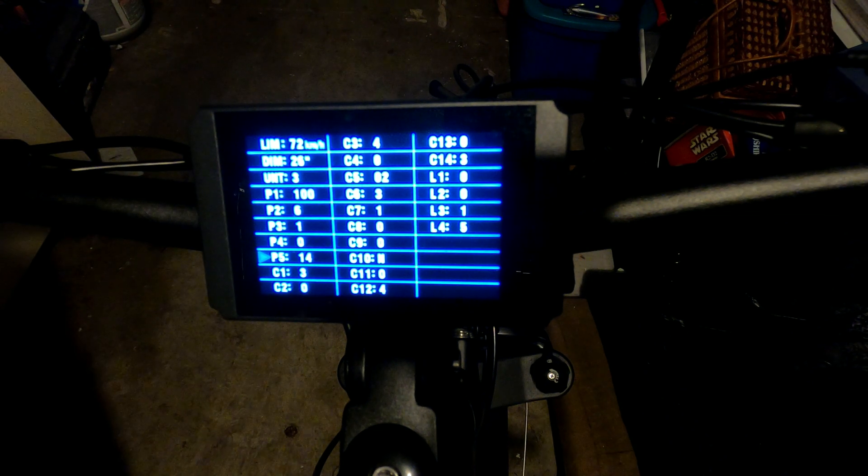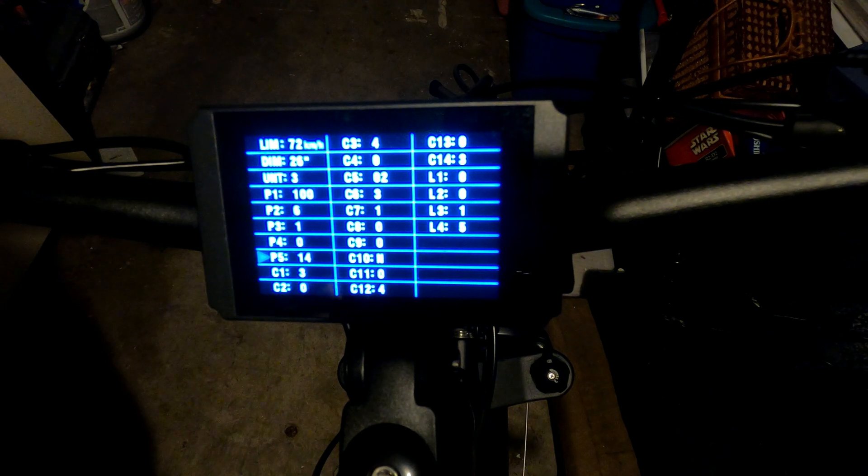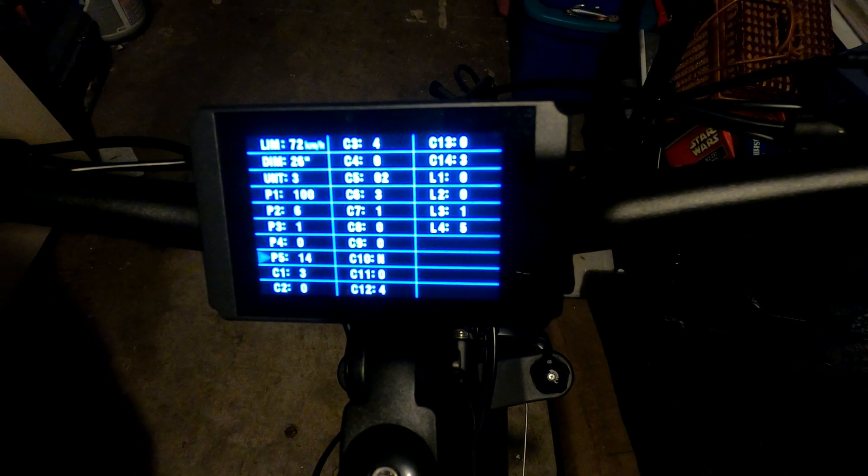P5 is the power monitoring mode relating to the battery. Bolton recommended zero, which they call a smart voltage meter, but it seemed too generous to me — even after a long ride the battery indicator still showed half full. They say for a 48-volt battery set it to 15. I've tried 15, 16, and 17 but none felt right — higher settings seemed to drain even faster. I'm still tweaking this one to find the sweet spot.